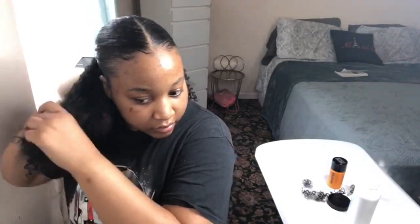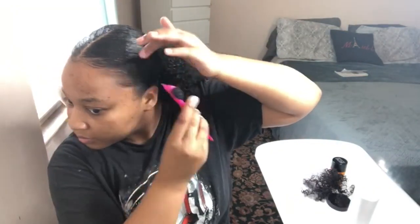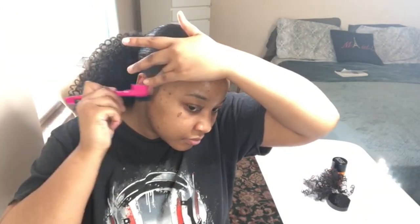Nothing too crazy. This hairstyle was very fast and very easy. If you guys want to know how I accomplished the crochet ponytail, let me know — I recorded a video and I'll post it up so you guys can get a grasp on how to do it. It's very easy; if I could do it, you guys could do it too. Thank you for watching — be sure to like, comment, and subscribe. Thank you, enjoy, guys — bye, I love you so much!